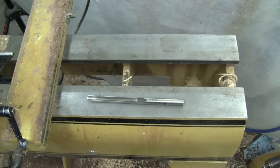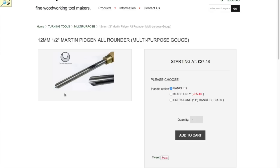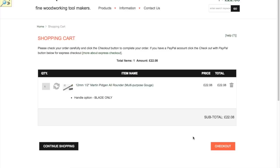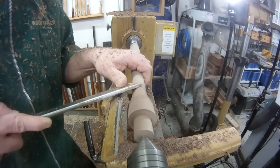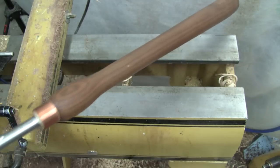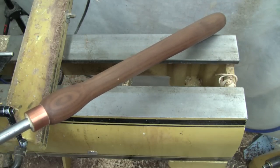If I might digress for a moment - one thing I like to do and encourage other turners to do is buy unhandled versions of tools if you can get them, so that way you can make your own tool handle. There are a lot of reasons why you want to make your own handle. As a beginner it's good practice doing some spindle turning, and even for an experienced turner I like to be able to design the handle the way I like it.